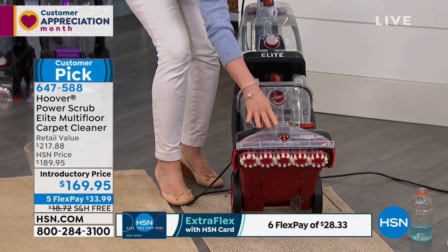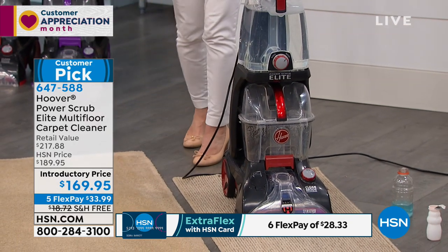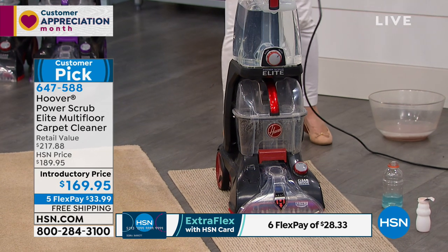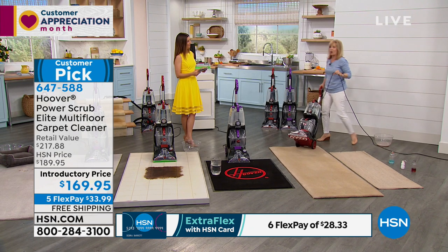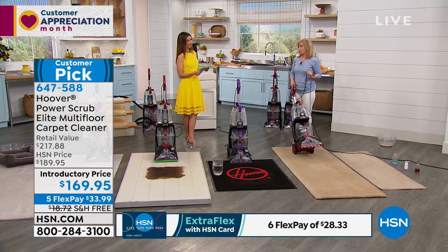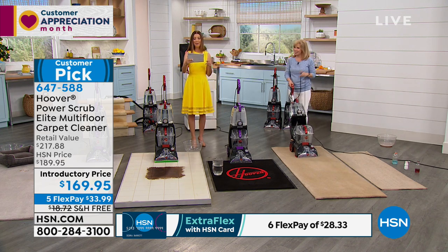You can pop your brushes out, and it even has what they call Heat Force — a mode that dries your carpets in 45 minutes. It's the only carpet cleaner we have that will do that. It's also Hoover's number one cleaner and our top-rated carpet cleaner. We have so many carpet cleaners and this is our best-rated.